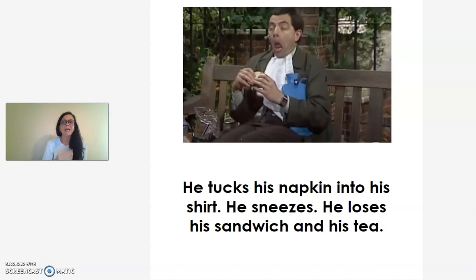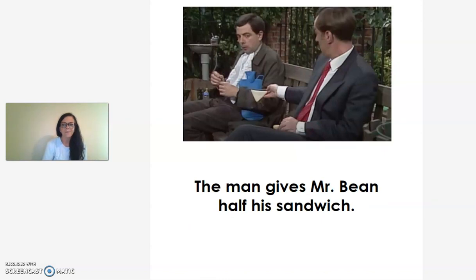He tucks his napkin into his shirt. He sneezes. He loses his sandwich and his tea. The man gives Mr. Bean half of his sandwich.